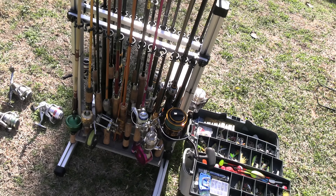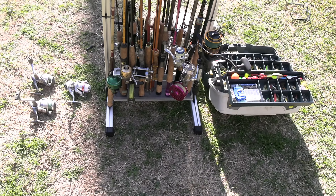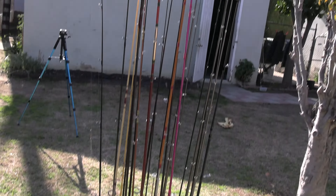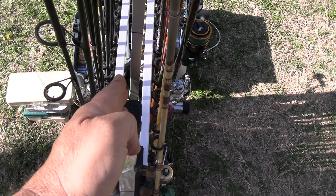No guarantee on the split bamboo, but it came with an extra rod tip. That's fishing in the big city — it's an excellent, excellent rod rack.